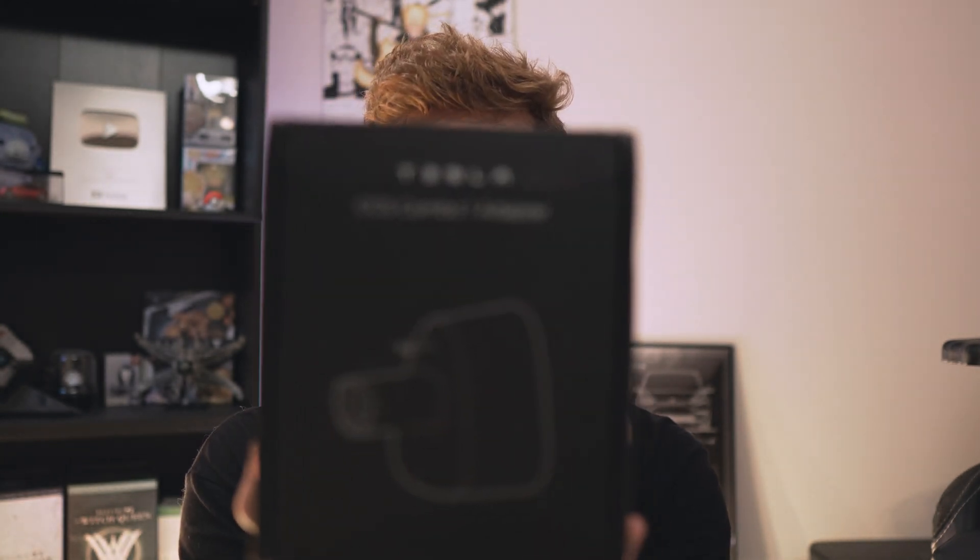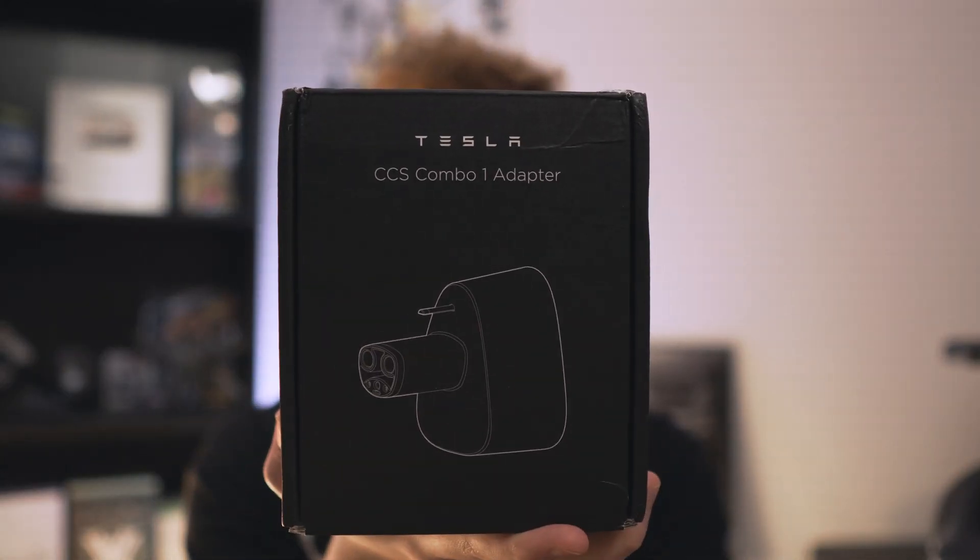Alright ladies and gentlemen, welcome back to the MyTesla channel. My name is Jeremiah and in this video we're going to be taking a first look at the brand new, just released, official Tesla CCS Combo 1 adapter. I'm going to be taking it out, using it, and letting you all know if I think it's worth its $250 price tag.